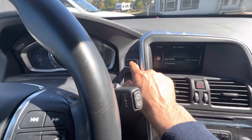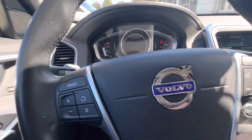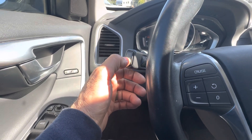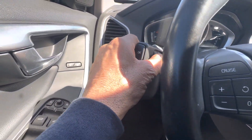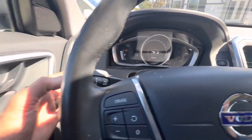Press and hold the start button until you turn on the lights. Then come here and press and hold OK. Press it twice and then scroll up and down until you get to oil level right here, and then just press.